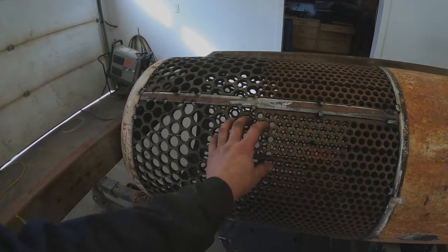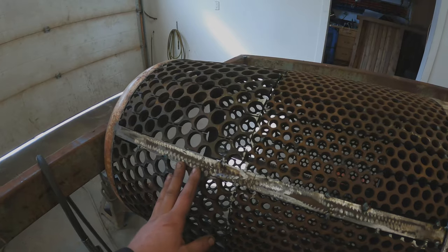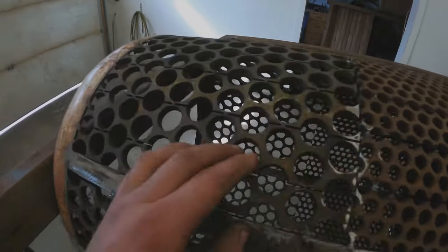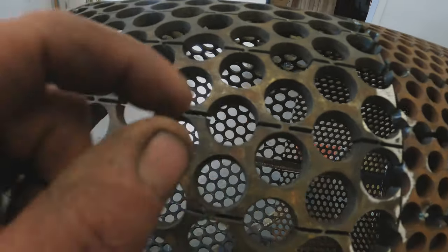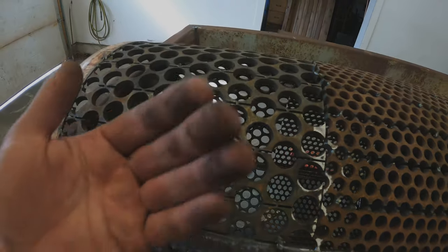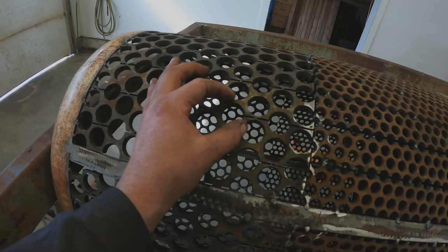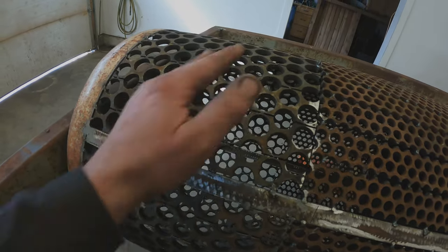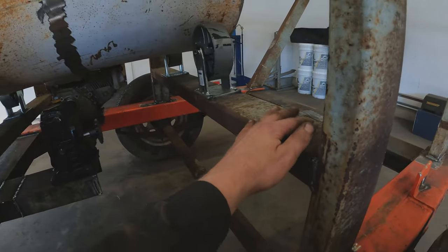Just like I mentioned in the big trommel build, punch plate is meant to go a certain way. You can see these holes are tapered — the smallest part of the taper is on the inside of the barrel and the larger part is on the outside. That prevents rocks from getting stuck inside the punch plate.